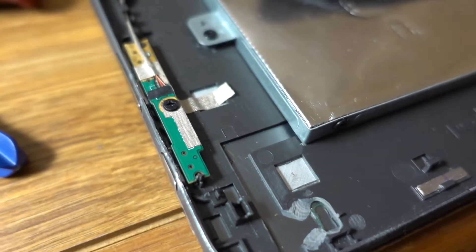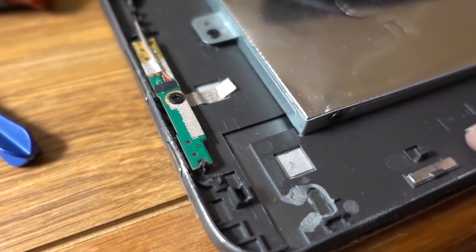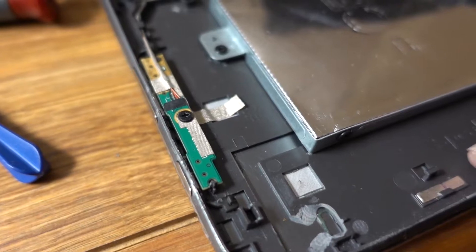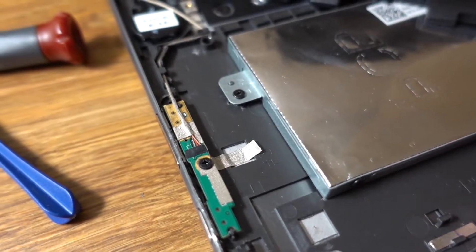Let's unplug the LCD and see if it will fire up and run normally without making those weird mouse movements — without the LCD connected.